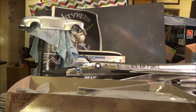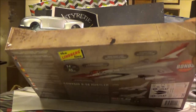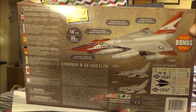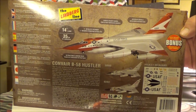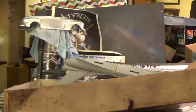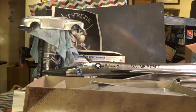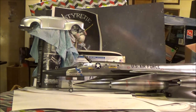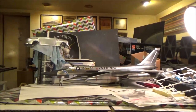One thing they had done is they expanded the decals so that you can build three different versions: the demonstrator, or two different combat versions. And just for fun, we happen to have our 1/40 scale B-58 sitting right there — one of them, anyway.